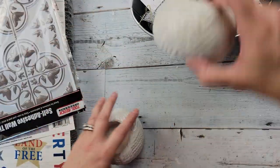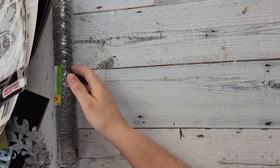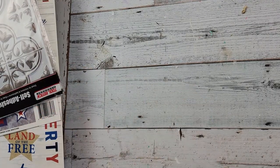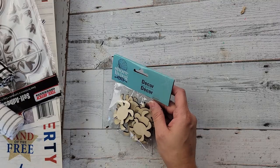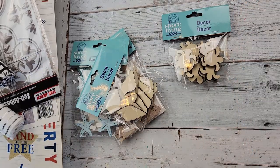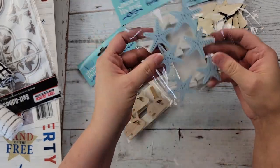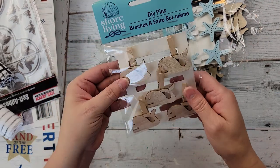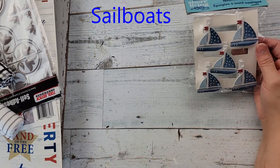Let me show you more nautical stuff now. I found these little wood turtles — I have a turtle-themed challenge coming up in May — some seashells, and then they had the starfish on little clips, which are wood or MDF. Then some cute little whales, and then some starfish.